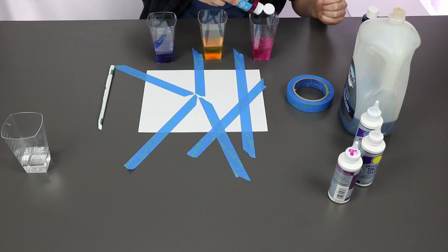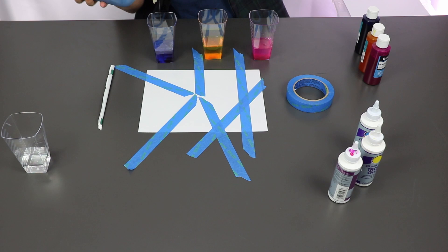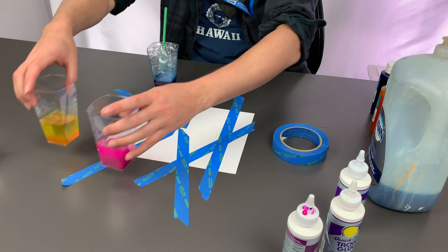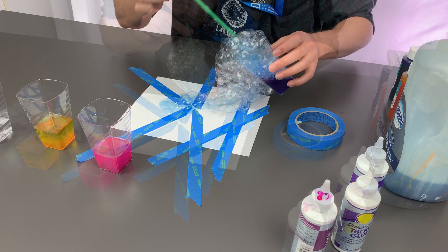Next, mix soap, water, and a little bit of paint in a cup to make a solution for bubble art making. Put the straw into the cup and blow into the solution to make bubbles. Keep blowing until the bubbles reach the top of the cup.